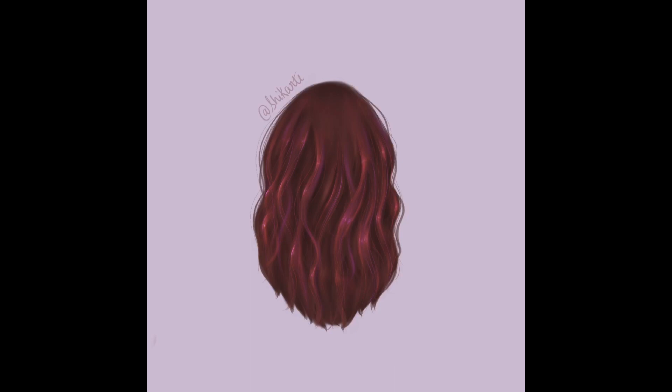I actually went back and added more highlights and more shadows to the hair — I just went crazy with it, wanting it to look more and more realistic. I also added a few more hair strokes around the edges of the hair. That's something you can keep doing if you want — you can keep adding highlights and shadows until you're happy with the results.